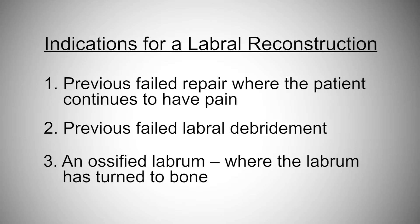The labrum has actually turned into bone or ossified. And those three settings are my indications for a labral reconstruction. There's a great controversy or debate in terms of what we should do with the labrum in a primary setting. There are some doctors who are more aggressive than others with regards to treatment of the labrum and whether or not we do a primary labral repair versus a reconstruction.